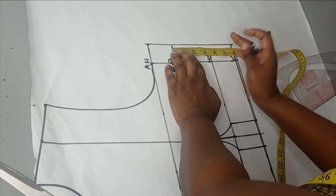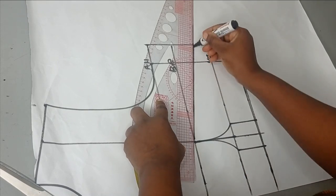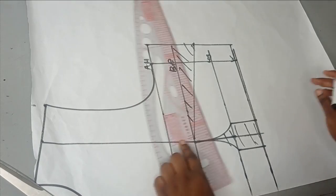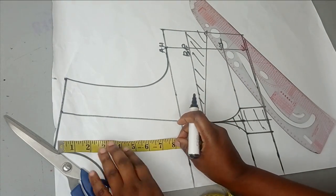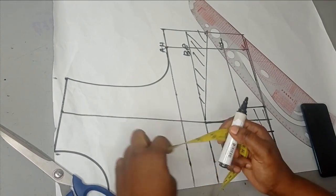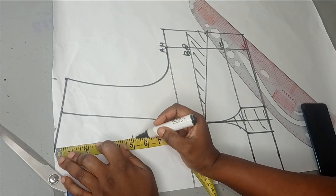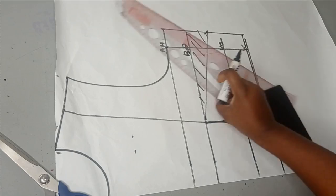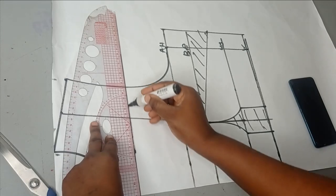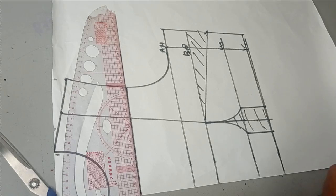Now I want to add a bust ease of two inches to this, and I'll connect that to my bust point. The next thing is to take my yoke. It depends on how low you want the cape to start from — I want it a bit high. From the shoulder point here I'm going to mark five inches. The reason I want to add a yoke is because I want the fabric of the yoke to be different from the lower section. You can make your yoke in the form of a design or just leave it straight.